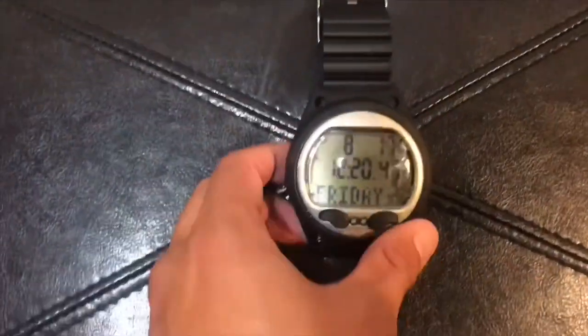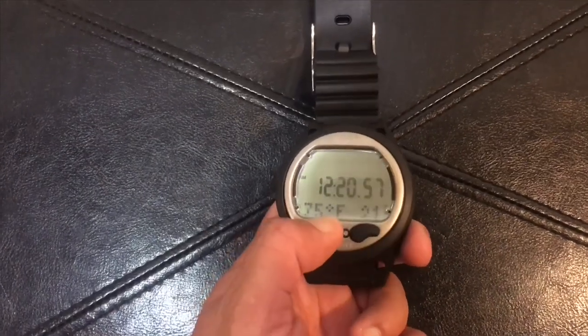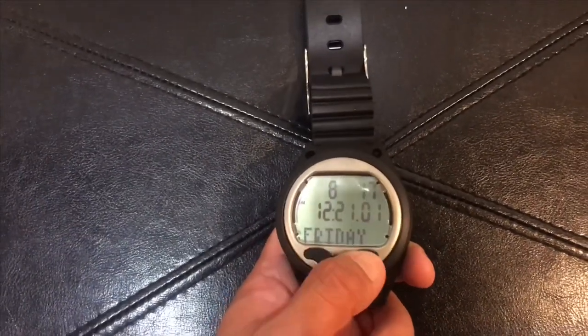This model comes with a ton of features and is a great tool to have while diving. This dive computer comes with five modes: Watch, Bluetooth, Altitude, Compass, Planner, and Logbook.